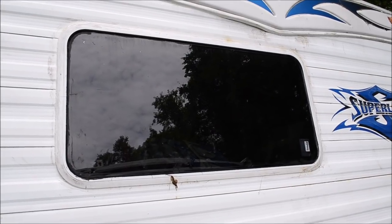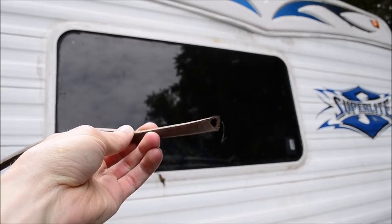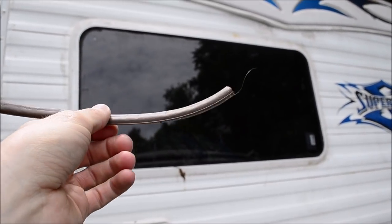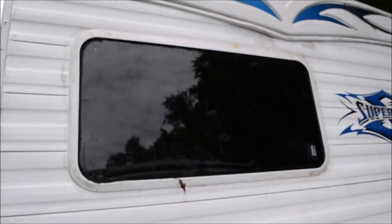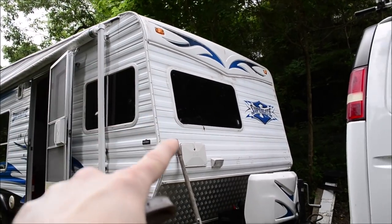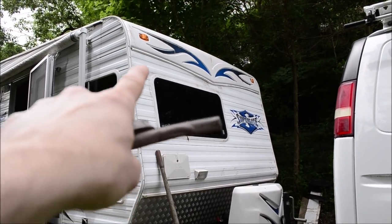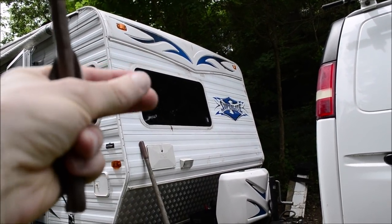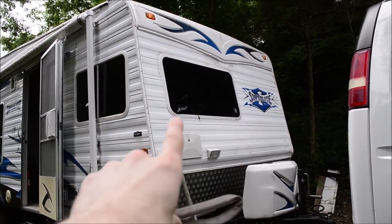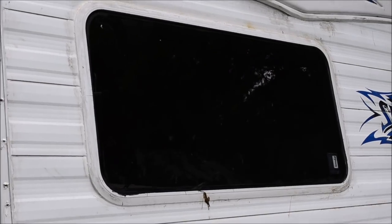I also resealed this whole front window. Originally they used weather stripping to seal the window to the body of the camper, and that worked for about 10 years, but I had to redo it. With the way that roof slopes, all the water comes down over the front, and especially in the winter with freezing and thawing it just compromises everything and eventually it leaks. I took it off, put weather stripping, put sealant — Dynaflex Ultra — and that should hold up.